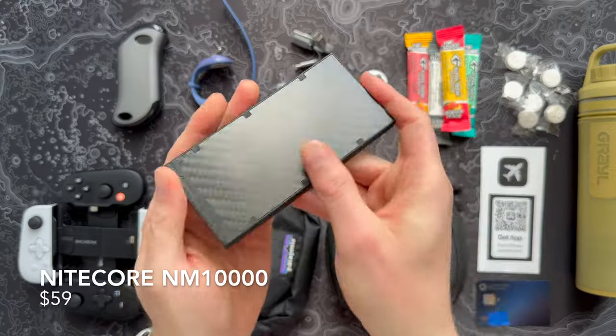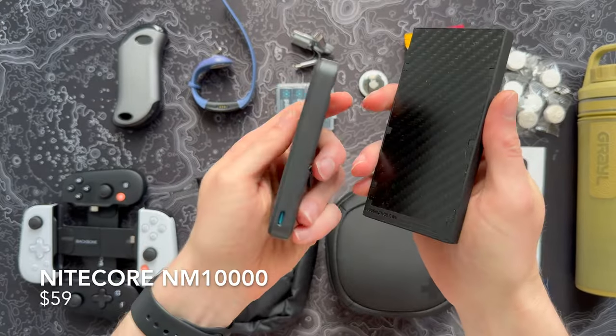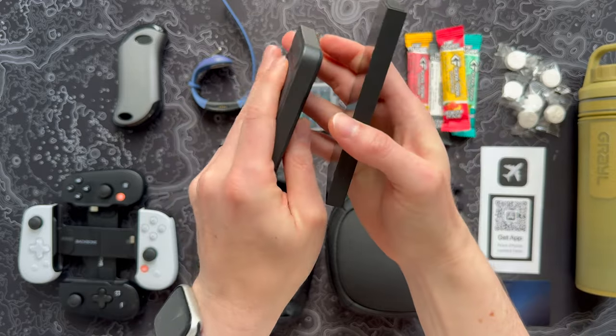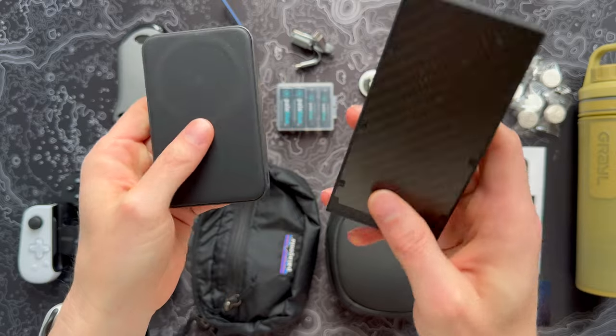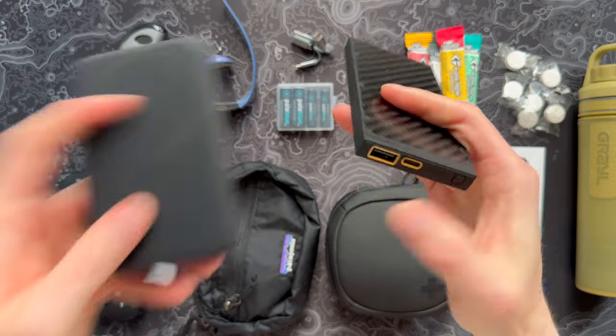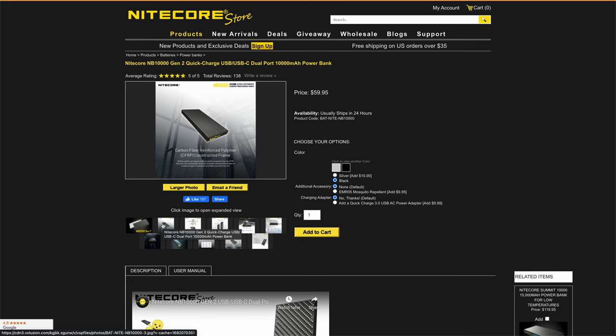The first is this incredible battery from Nightcore. Believe it or not — and I'm going to pull up that 5,000 milliamp battery I just talked about — look at these size-wise. They're very equivalent, the same level of thickness and everything. The difference is this Nightcore is a tiny bit lighter and it's actually 10,000 milliamps, so more than double the capacity.